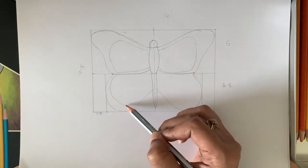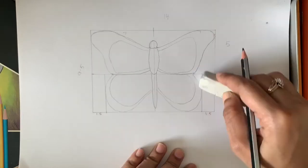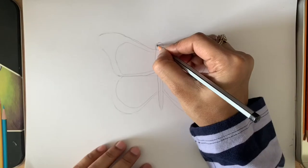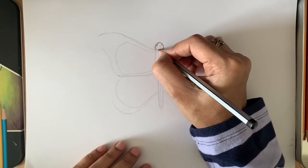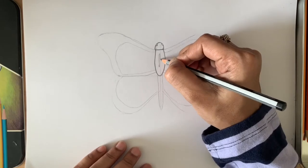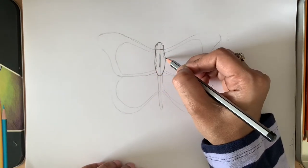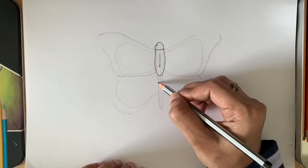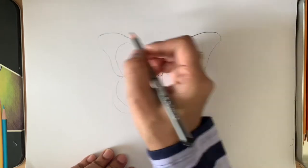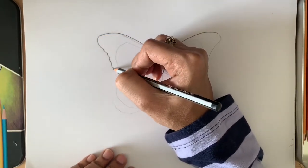Draw the inner lines for the segments. Now start erasing the measurement guidelines, then darken the outline with a little bit of a feathery touch.